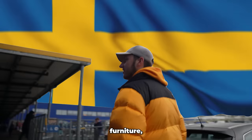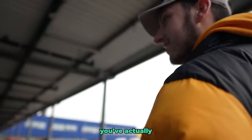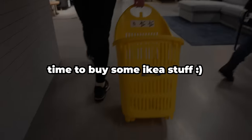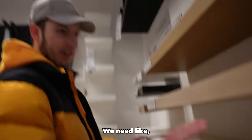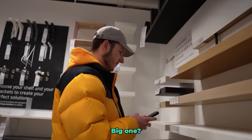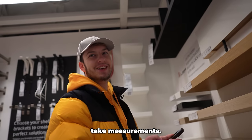Here we are in the home of furniture and meatballs — I've never actually had the meatballs. We need a lap shelf, loads of these — what size are we going for? Big one. I've just realized we didn't take measurements of the room.